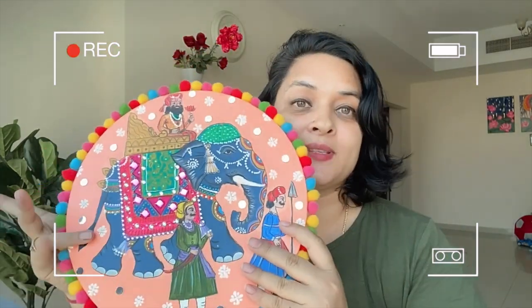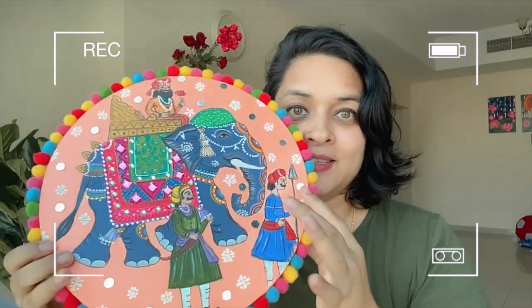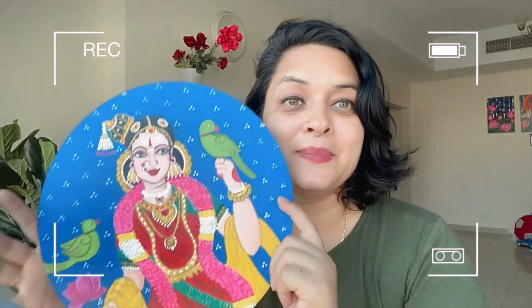So this is what we're gonna do today. This is an MDF board, and if you don't have an MDF board you can use a round canvas instead — like this. This painting, if you want to see the process — I did a last painting on a round canvas — so there are some little changes I did in this, like some little mirrors and pom poms. So this is what it looks like. Without wasting any more time, let's see how we can make this painting.